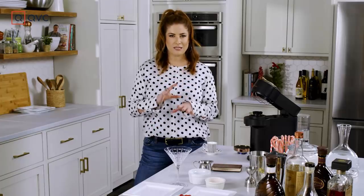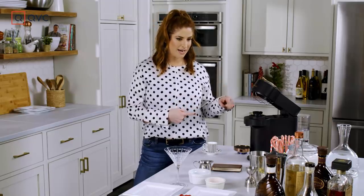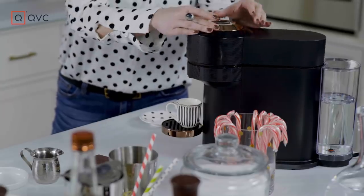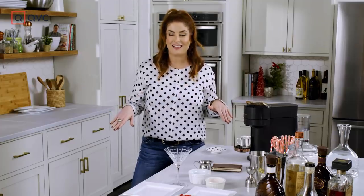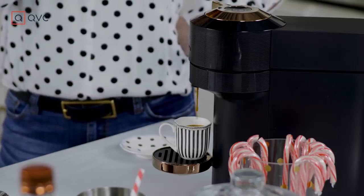Shall we get to mixing? So the first thing I'm going to do is brew my espresso, because that way when I actually use it in the cocktail, it won't be scalding hot and melt all the ice. You could use coffee, you could use iced coffee, or you could skip it altogether if you're not a coffee fan — it's still going to be delicious, nice and chocolatey and pepperminty.